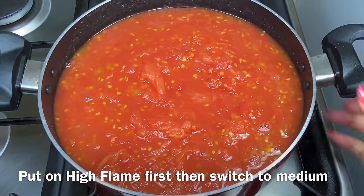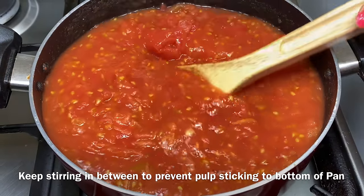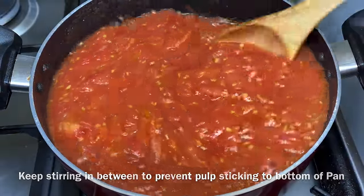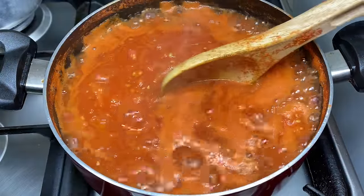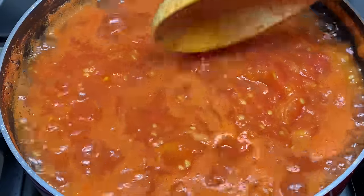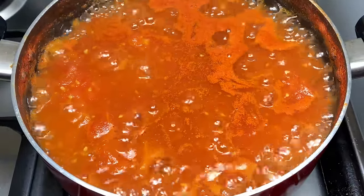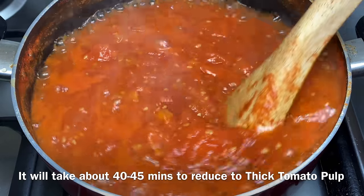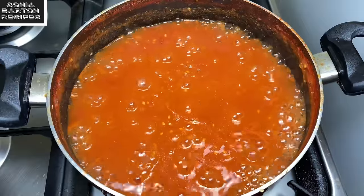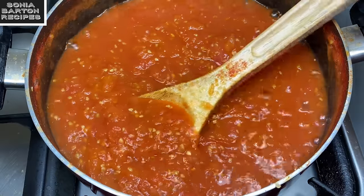Add all the mashed tomato pulp into the pan and keep the flame on. Keep the water content in and cook it. We are going to use medium flame and mix it well, because the tomatoes have a lot of pulp. We will place everything together and cook on medium flame. It will take about 40-45 minutes on medium flame.